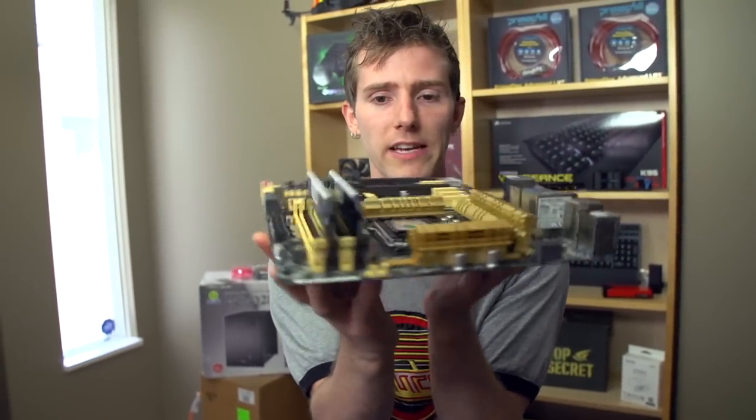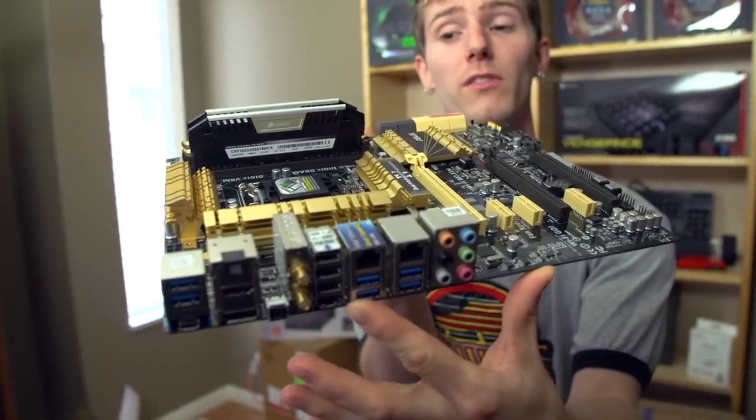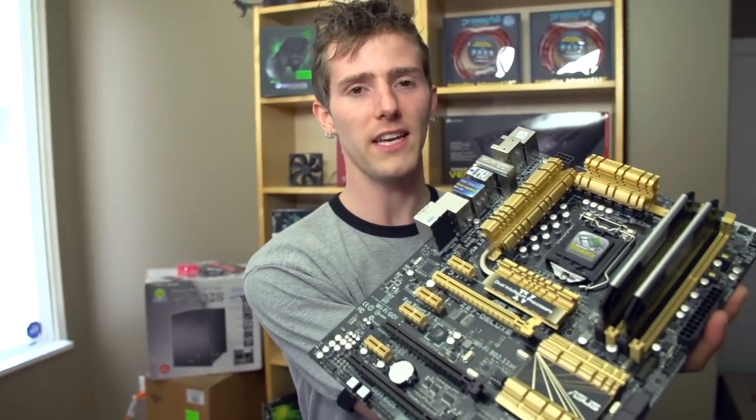Don't forget to subscribe to Linus Tech Tips for more unboxings, reviews, and other computer videos. Let me know if you think this two-tone color scheme kind of works with the gold and silver, or if I should have asked Corsair for a gold memory kit to put in the gold ASUS motherboard.